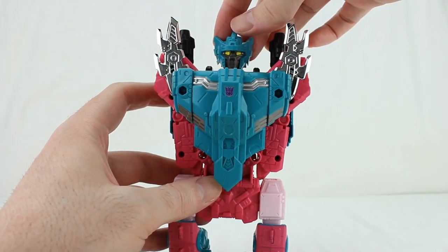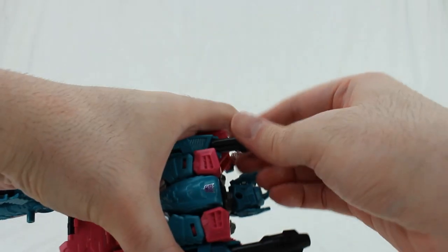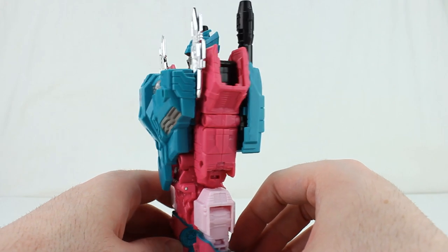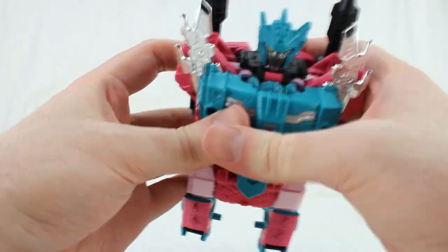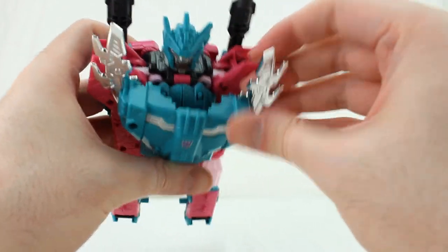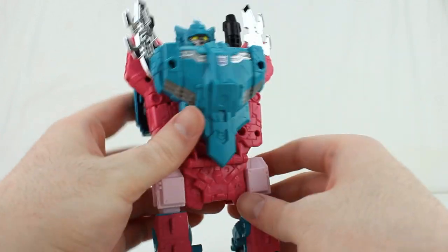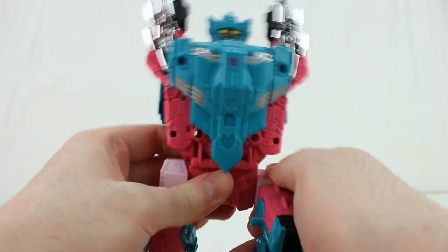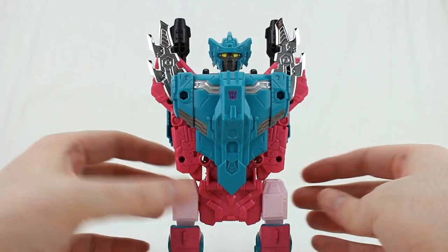Take the fins on the head and move them outward. Take the guns on the back and extend them out — just pull on them until they click into place. That's pretty much torso mode. Combine Wars / Power of the Primes style — limbs go in those spots. I wish this tab did better, but it holds up fine enough. The hips are there — that's pretty much it for the articulation without any limbs attached. Pretty decent in its own right.